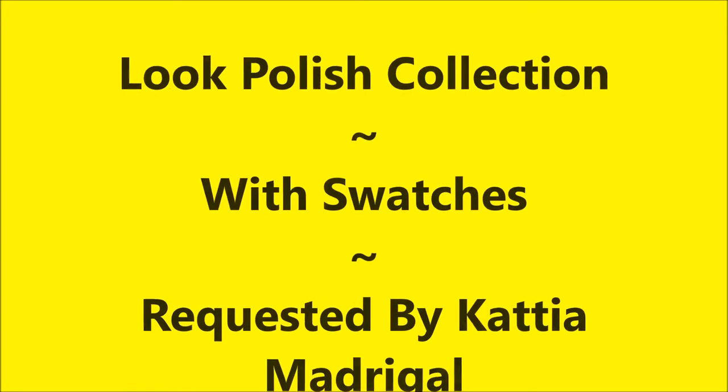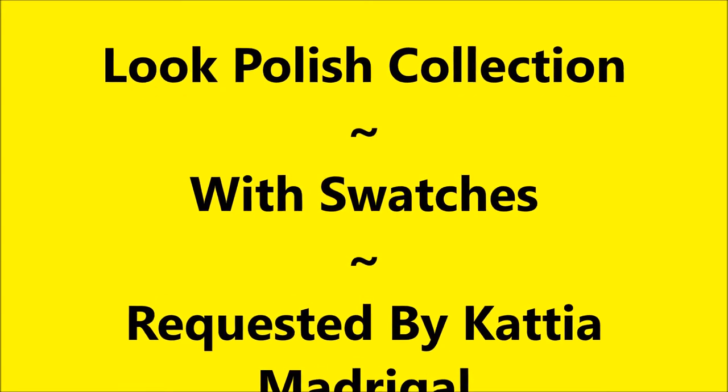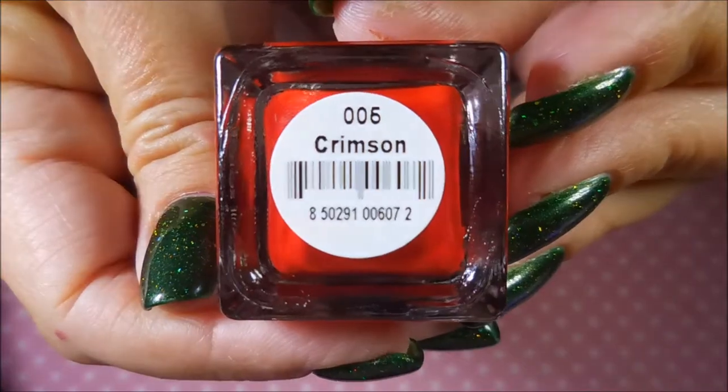Well hello my friend and welcome to my channel. Today I've got the Look polish collection I own with swatches, and this was a requested video.